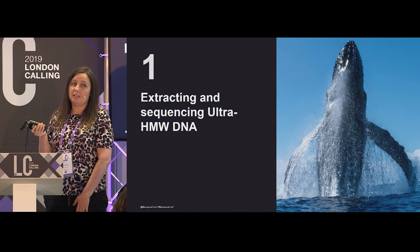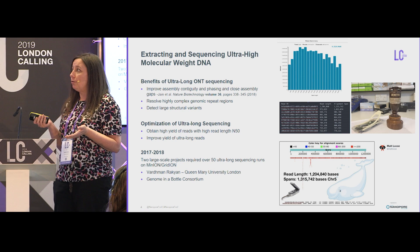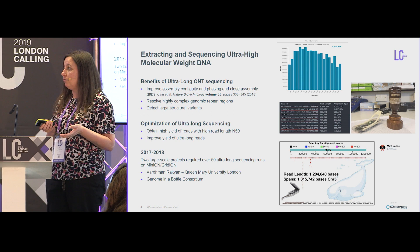The first part of my talk, I'm going to focus on extracting and sequencing ultra-high molecular weight DNA. Several talks over the last couple of days have really driven home the importance and benefits of ultra-long reads in improving assembly contiguity, closing gaps in genome assemblies, and for resolving highly complex genomic repeat regions and detecting large structural variants.